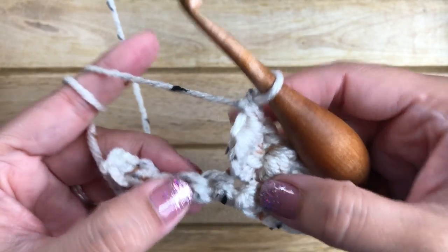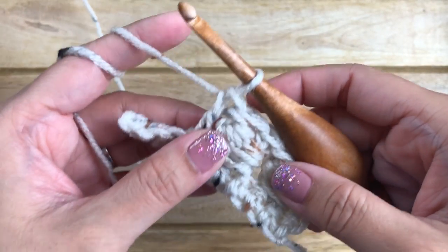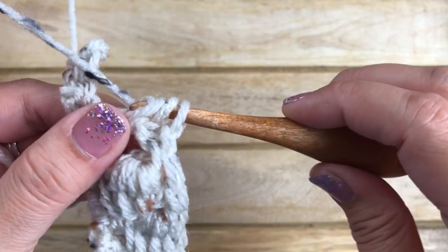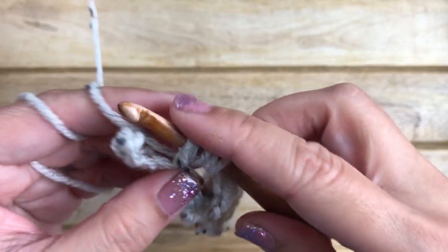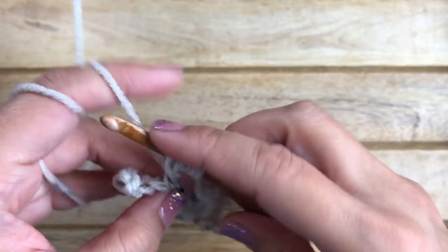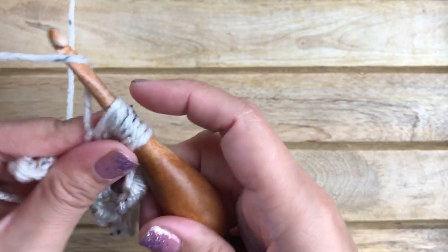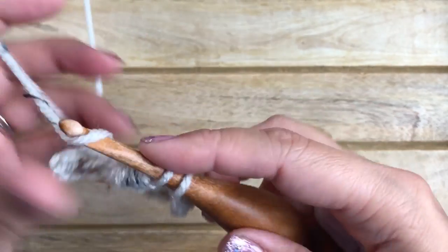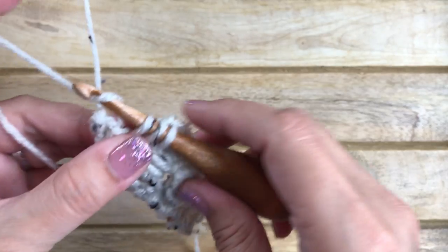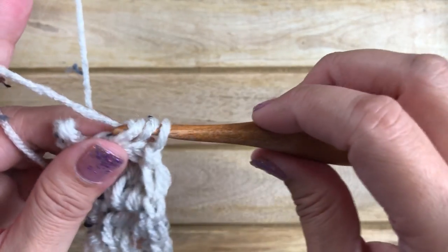Skip the next stitch and work one double crochet into the next. The bead stitch will be worked around the post of this double crochet stitch — yarn over, insert around the post, pull up a loop, yarn over pull through one, and repeat three times total. With seven loops on your hook, yarn over pull through six, then yarn over and pull through two. Skip the next stitch, work another double crochet into the next, and work your final bead stitch around the post of that double crochet.